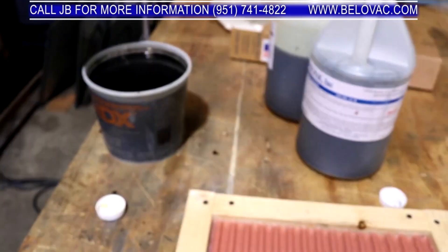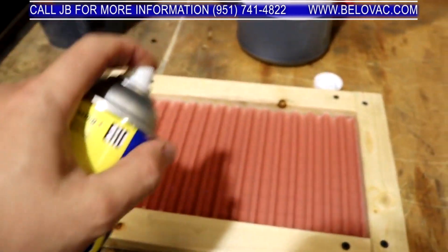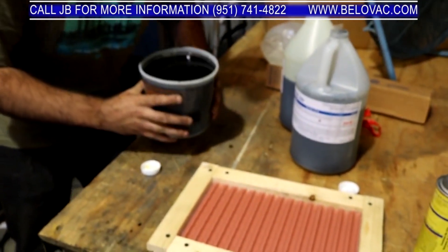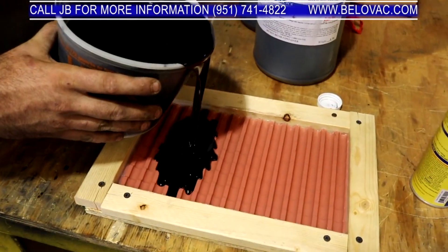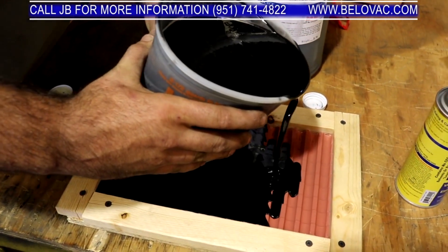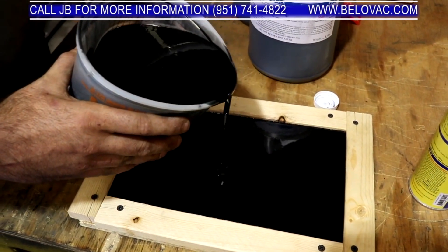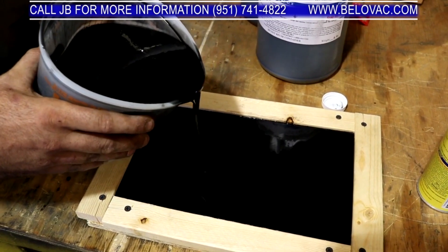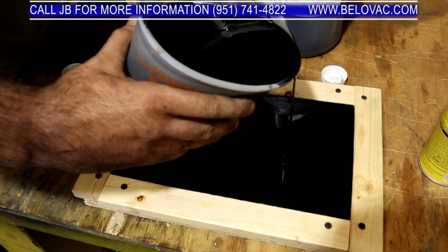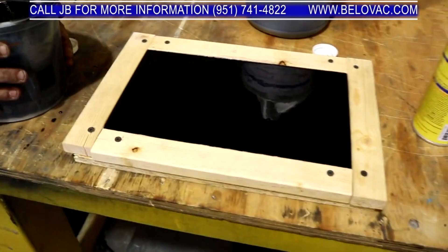We got our urethane mixed. We're going to spray our mold and then go ahead and pour our urethane. That should be good, so we'll let this cure.